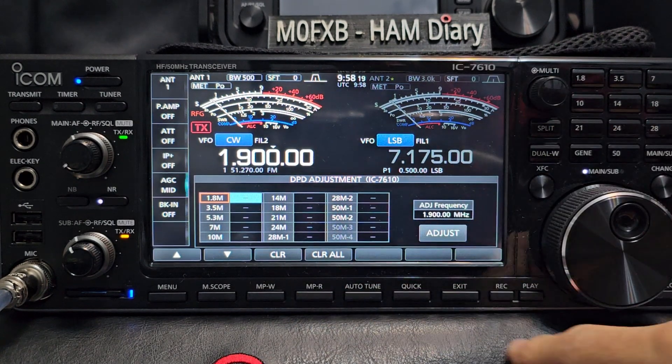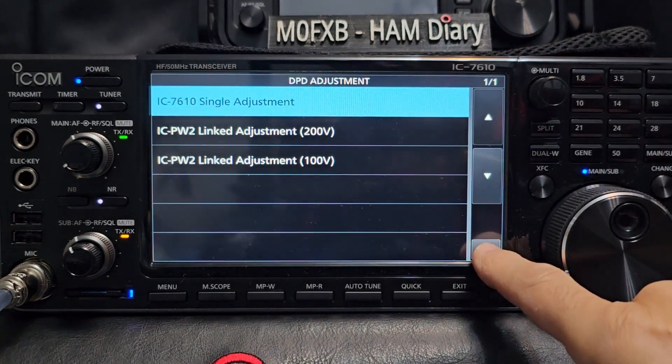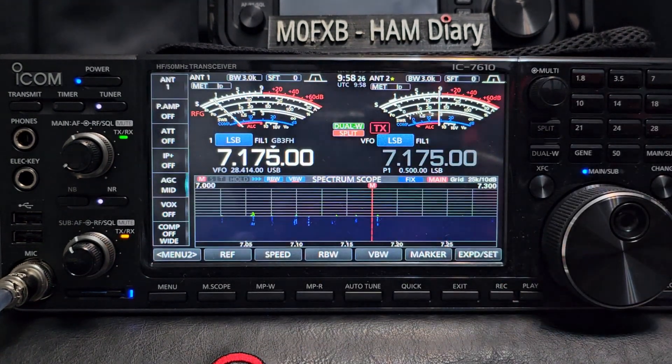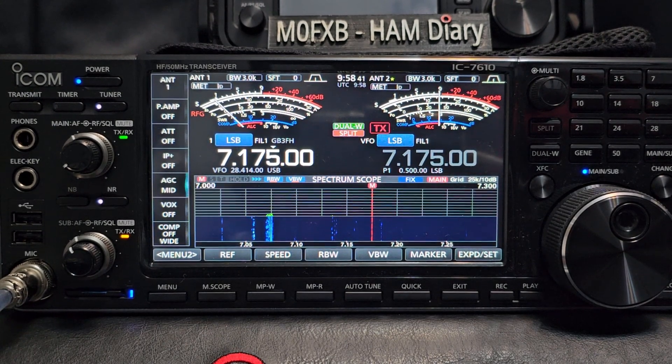We can exit that — this is what you get which looks the same if you're just using the radio. Thanks for watching my channel, please like and subscribe. I will try this out, but to do it properly I need a 100-watt dummy load, which I haven't got. Apparently, to do it correctly you need the SWR to be perfect.